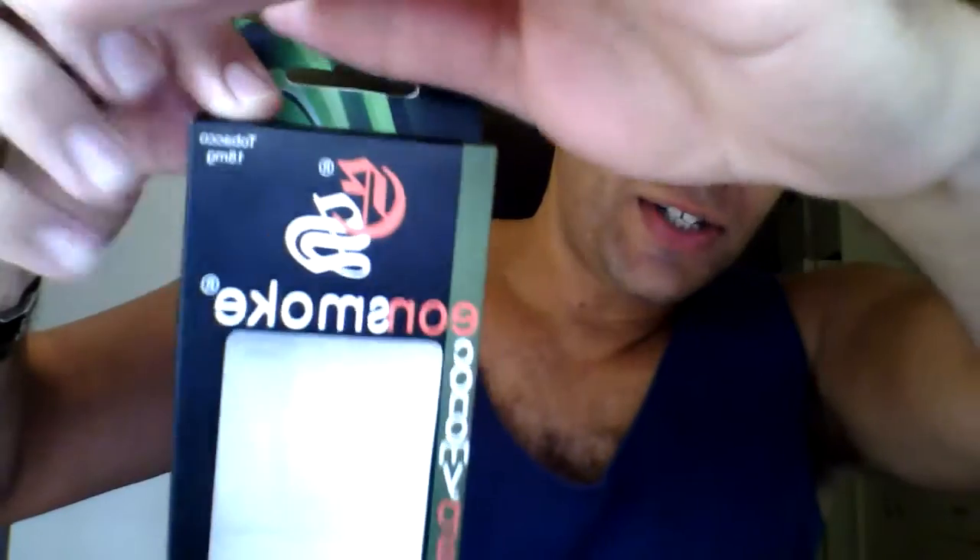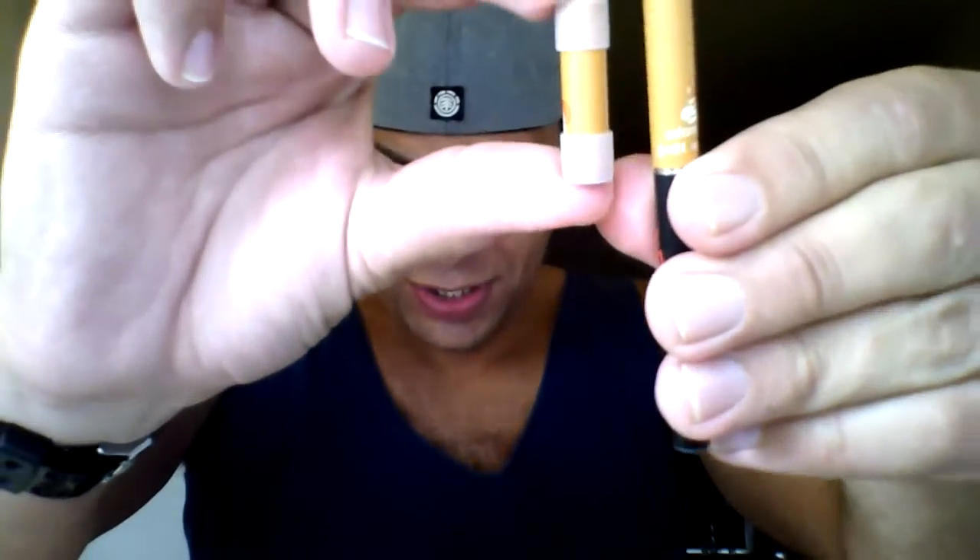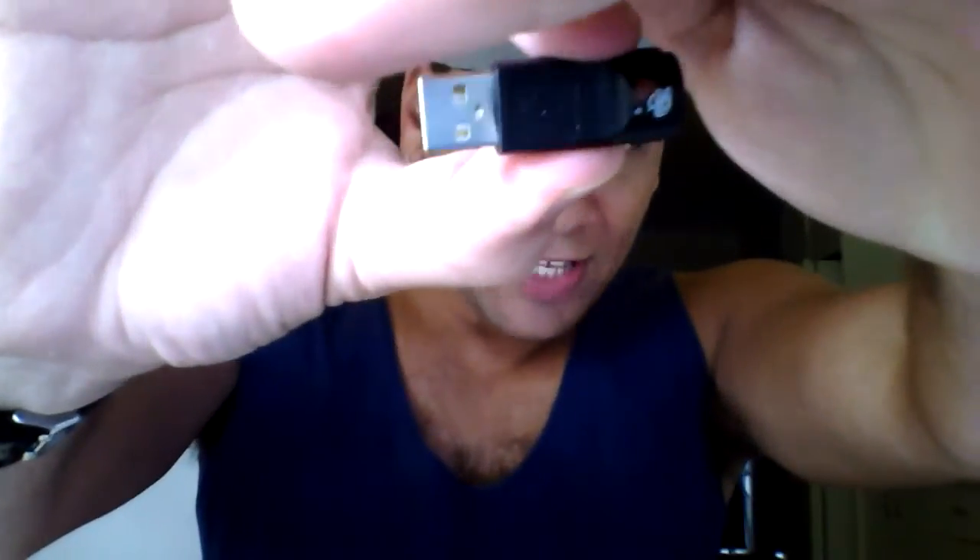Eon Smokes contacted me and asked me to do a review on their e-cig, which I agreed to. This is the packet it came in — it's called the economy pack, and you can pick one up for $30. The back has instructions on how to use and recharge, but it's very straightforward. What comes in the economy pack is the battery and two cartomizers of your choice of flavor.